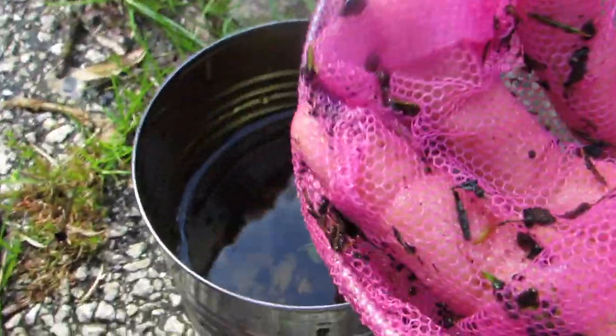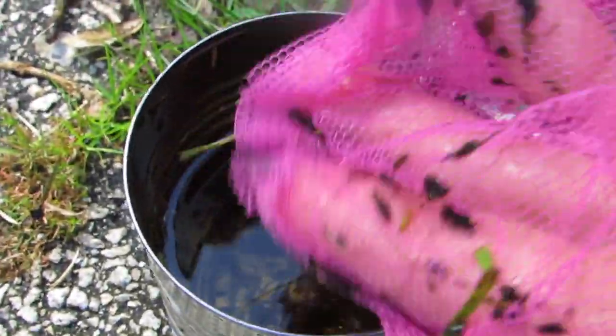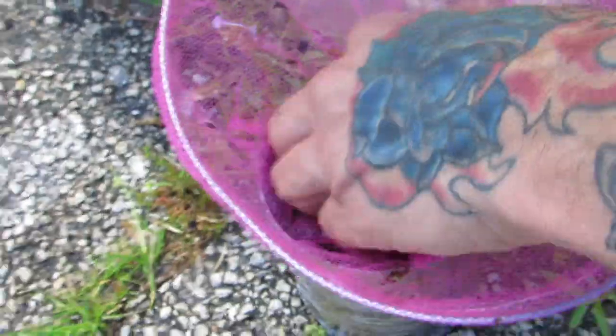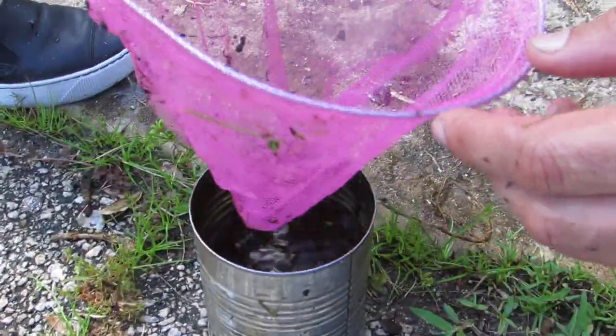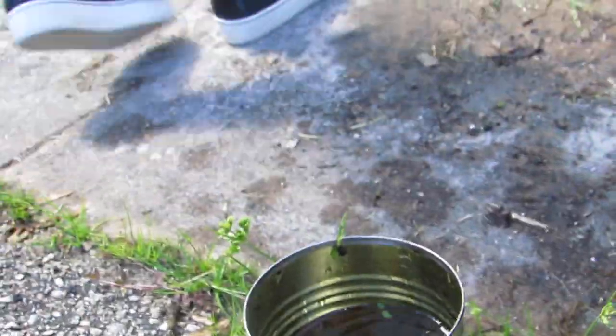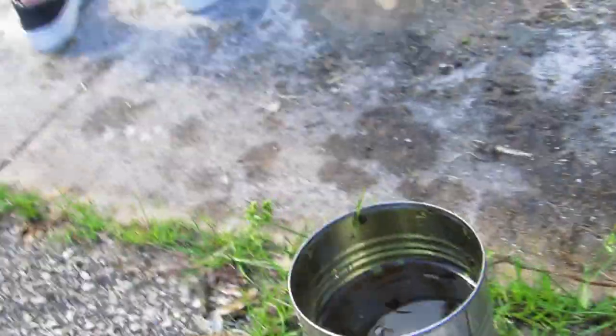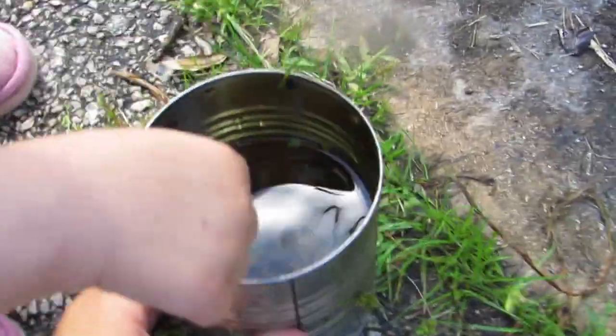Oh there's a big one! Look at them — a big couple. Yucky? No, not yucky. Look at them all — not yucky, funny. Frogs are friends, not food. Baby frogs, baby frogs.